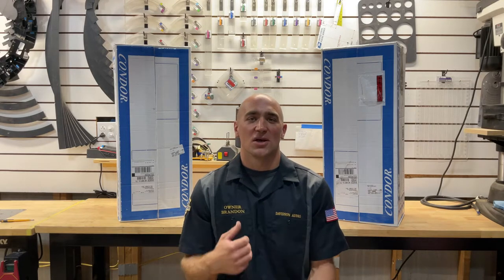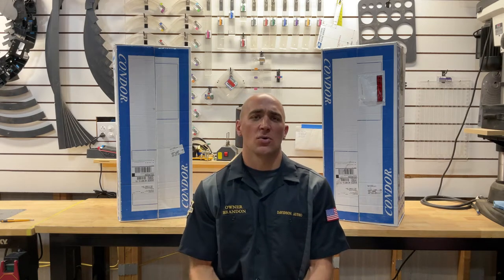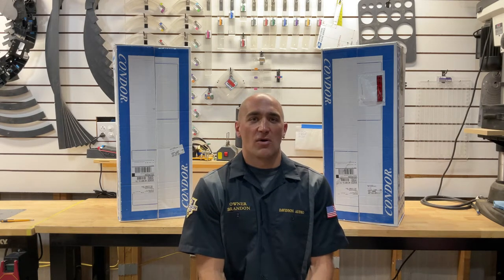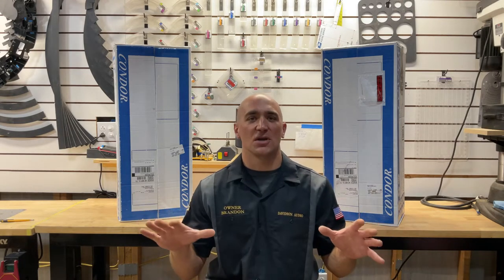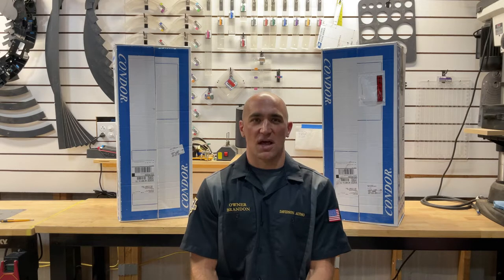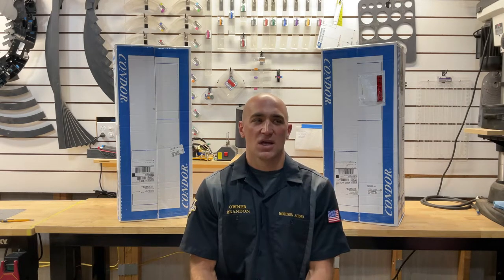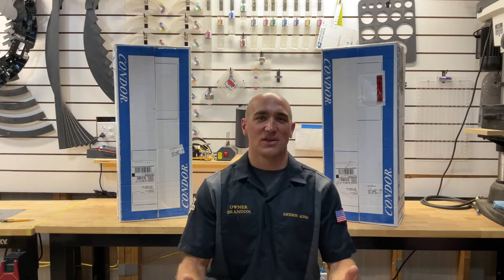In today's video I'm going to switch it up because we ordered some Condor wheel chocks — one for each shop bike — and we got some other goodies as well from the folks over at Condor. First, I'd like to disclose: no sponsorship here. I called them, I purchased these as a customer, no ask or expectation of a video. I wanted to do this because in my searching I didn't find very many good videos, and I'd like to do one specifically for the Indian Challenger and Chieftain.